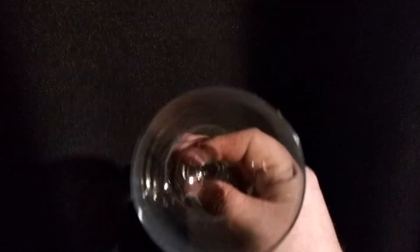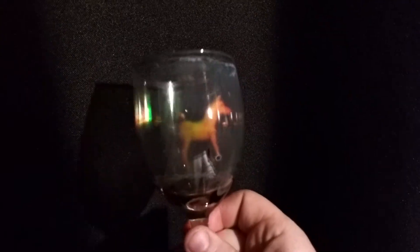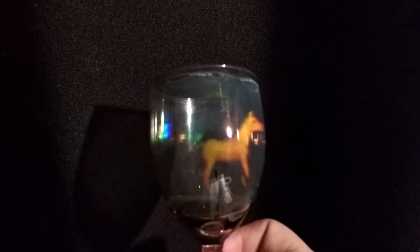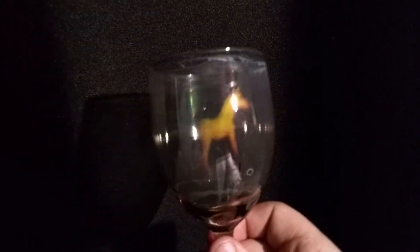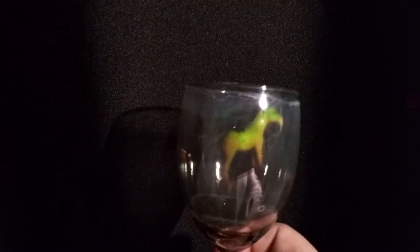It may be possible to change this formulation to make something which would work in a commercial application, but there are many hours of work going into these and you couldn't make these to sell. So OK, these are our glass holograms. I'll put a link to the method for making these in the description below. If you like this, please feel free to share with other hologram enthusiasts or anybody who's a bit of a nerd like us. Thank you very much.